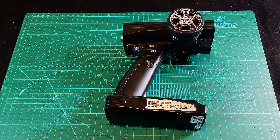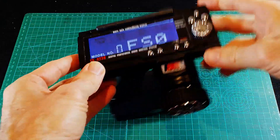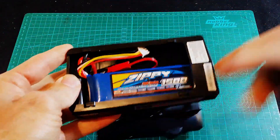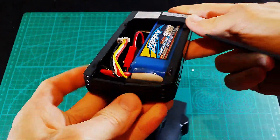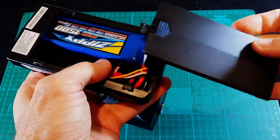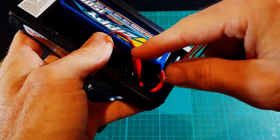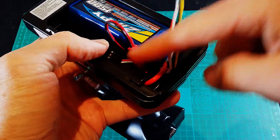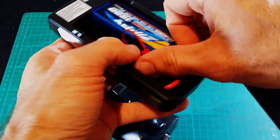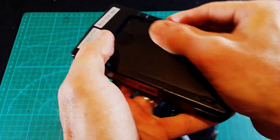Alrighty guys, there we go — all locked and loaded. Turn her on. Happy days, all works nicely as it should. This 1500 3-cell LiPo battery from Hobby King fits in there like a charm. You can put some packing foam in there to make it nice and snug. And there's the programming cable — so if you ever need to change anything in the future, you don't need to open it back up again, just plug in the USB board. To charge your battery, obviously just pull it out. Everything fits in there like it should.